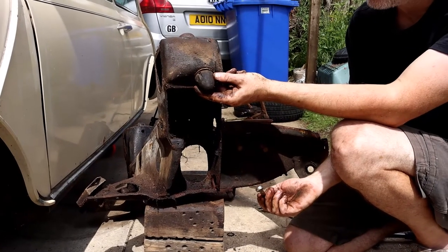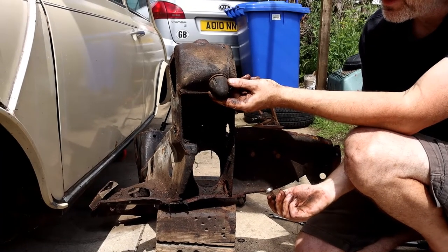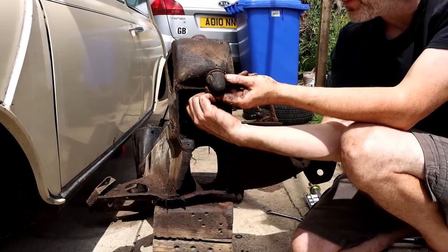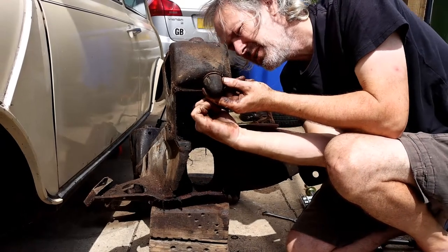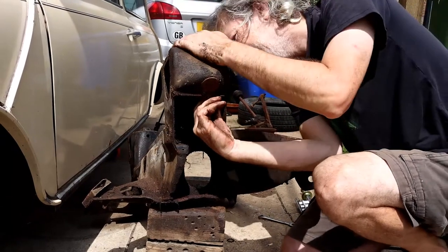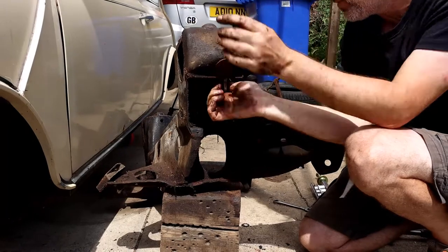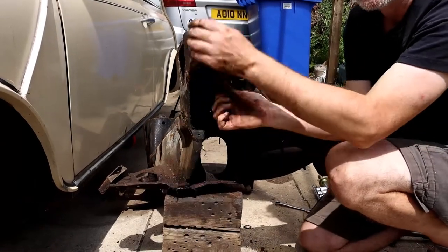One of the last bits is to remove these top bump stops. You need to get a spanner underneath on the nut underneath, and it's quite awkward. What I've found is when I've touched this one, it has fallen to bits, but I've still got to get this nut undone. Then it'll be engine mounts down there, and that'll be it.